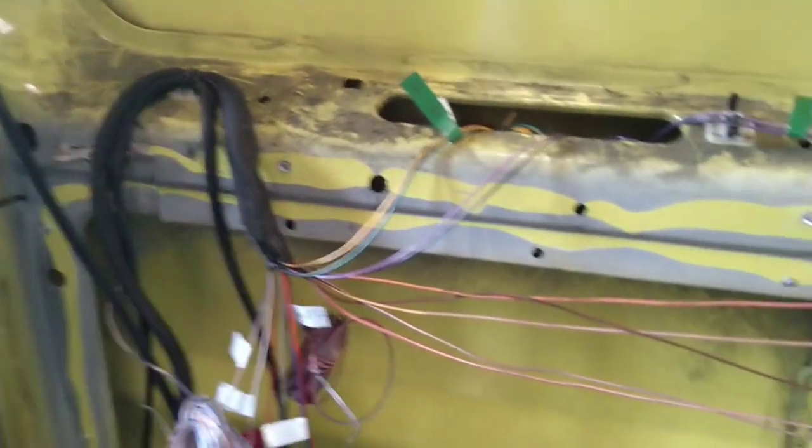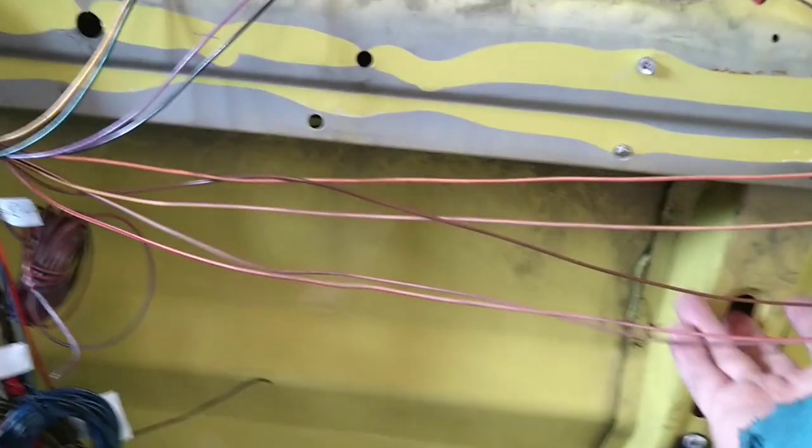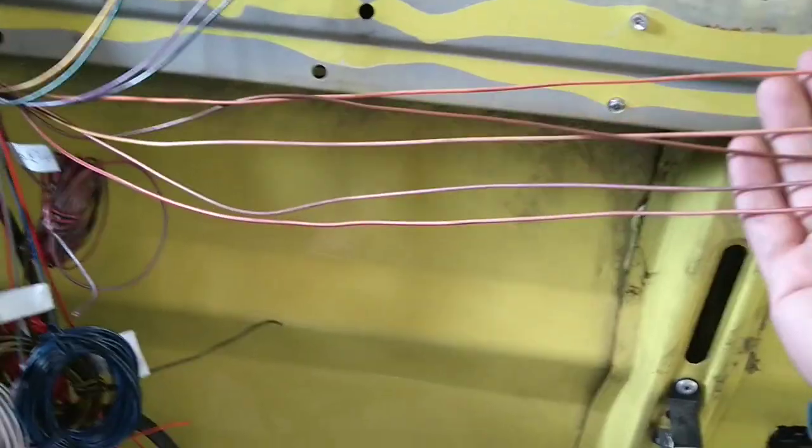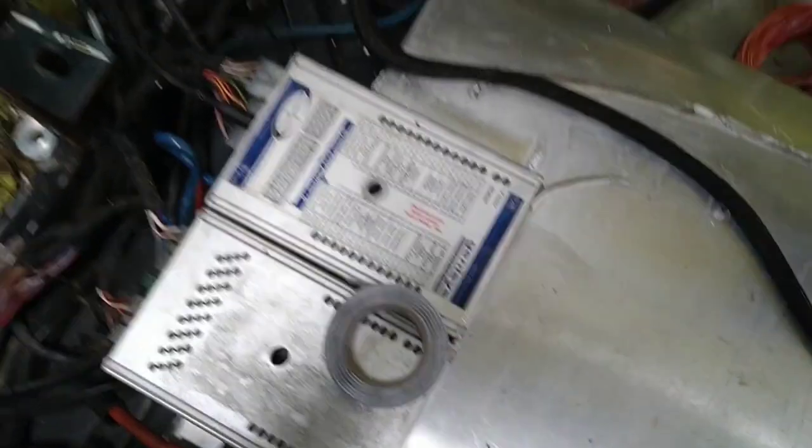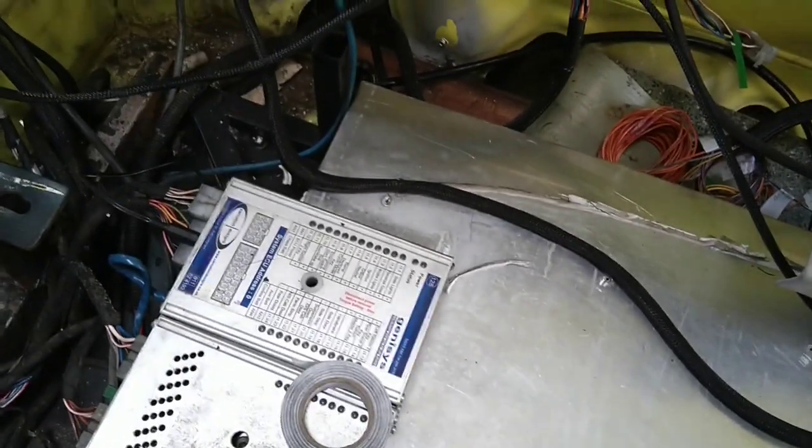Maybe when it starts raining I'll get to that. I need to trace once I've found out what those ones do — see if I can work out from the Genesis panel if it will tell me if they are Genesis ones and where those ones go.